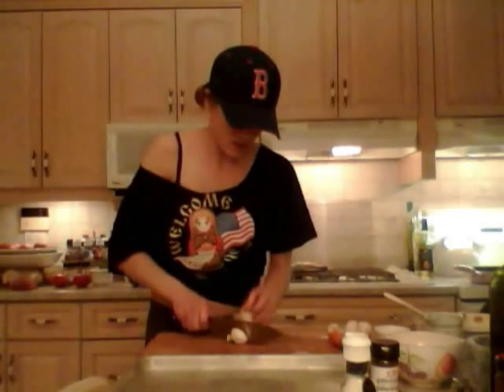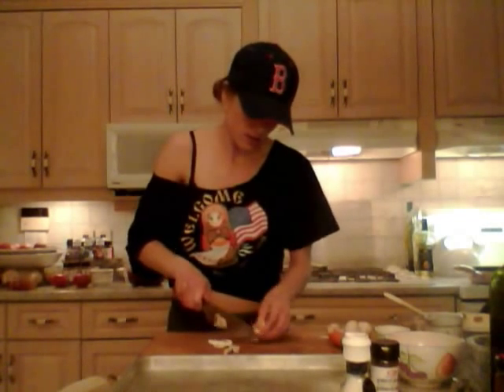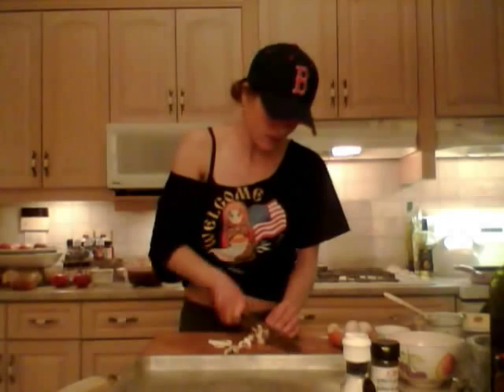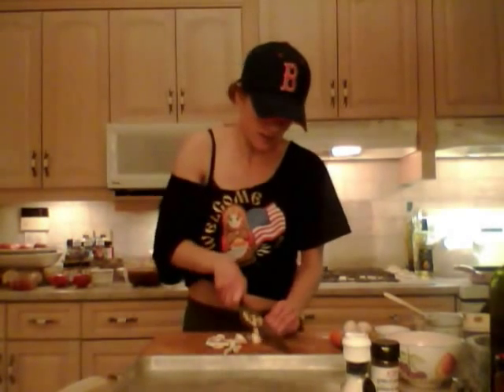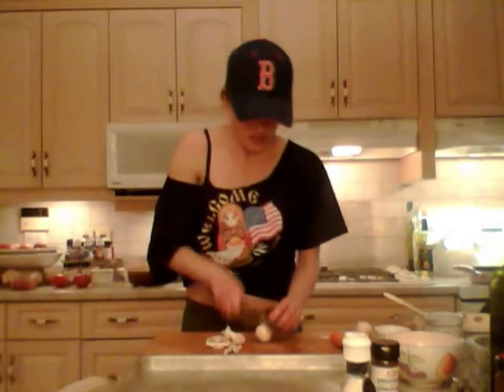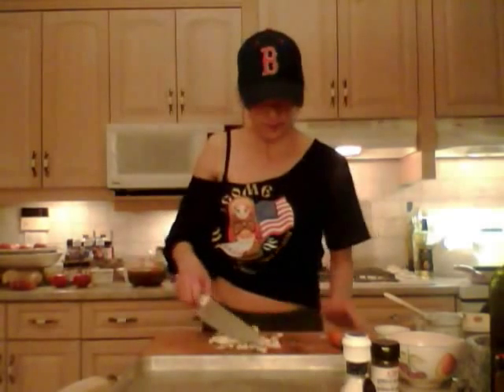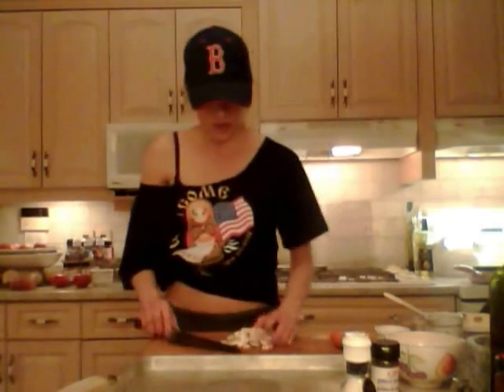I'm also going to slice up some mushrooms — slice them in half and then do some nice quarter slices. The mushrooms can be a nice different size; they're also a nice different texture. I did four mushrooms here, and they are also going to go into this nice bowl.